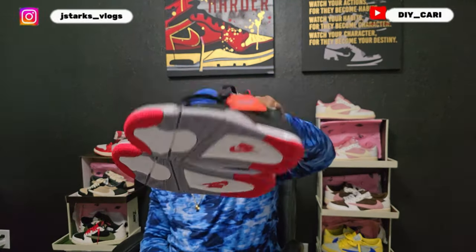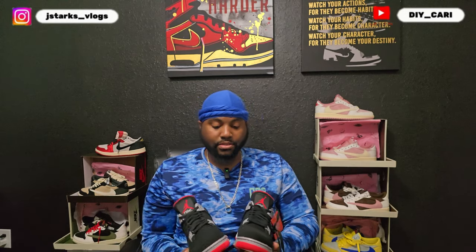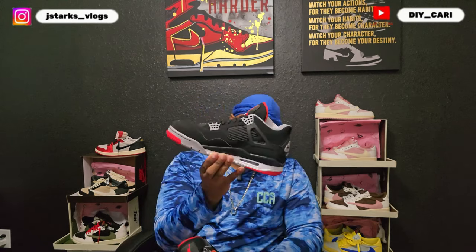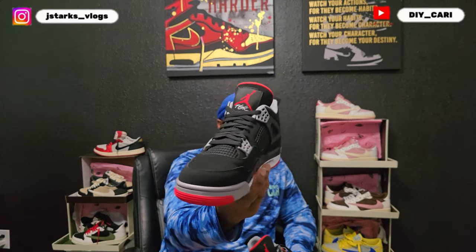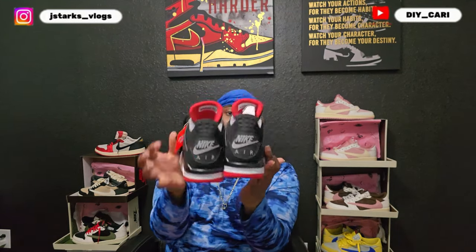These are the retro fours — let me know what y'all think in the comments. I like these way better than the reimagined. I did not really like the leather look on the Bred 4, it just didn't sit right with me. I actually have the original pair but mine need to be refinished, painted, and everything else because they are super busted — I used to play basketball in them, they don't look clean anymore. But I got these now that look exactly alike.